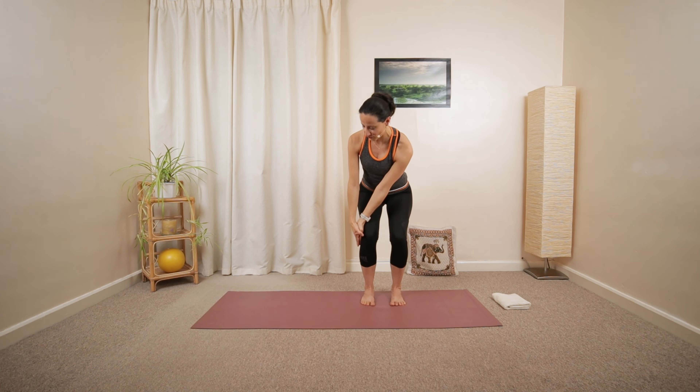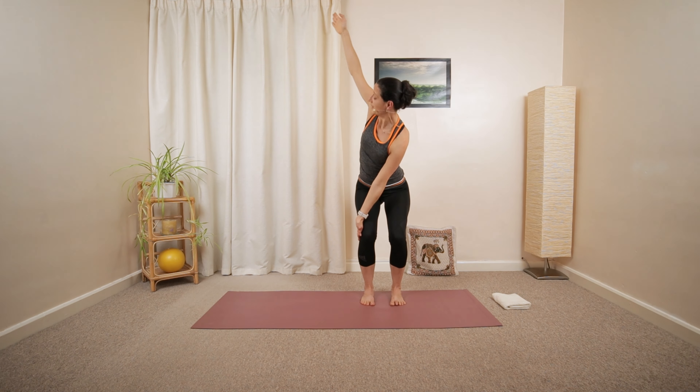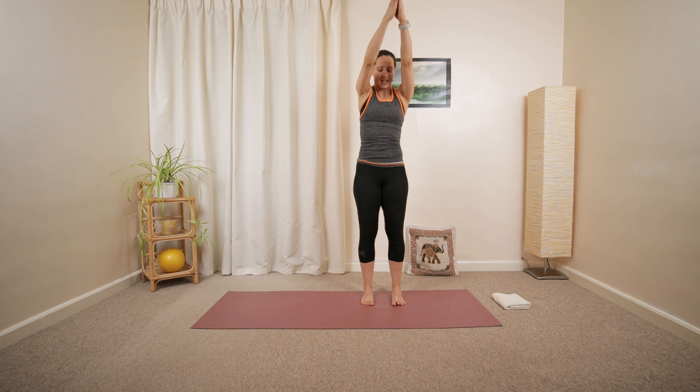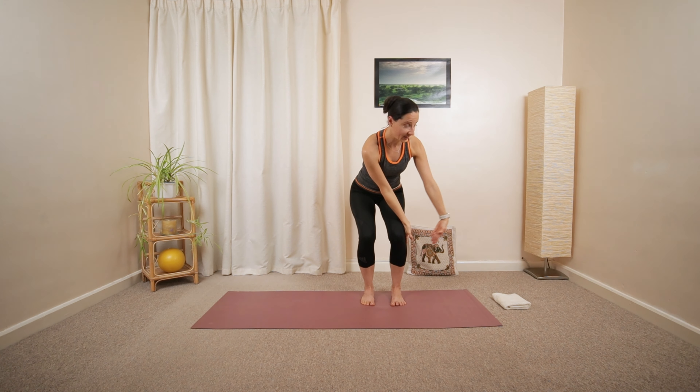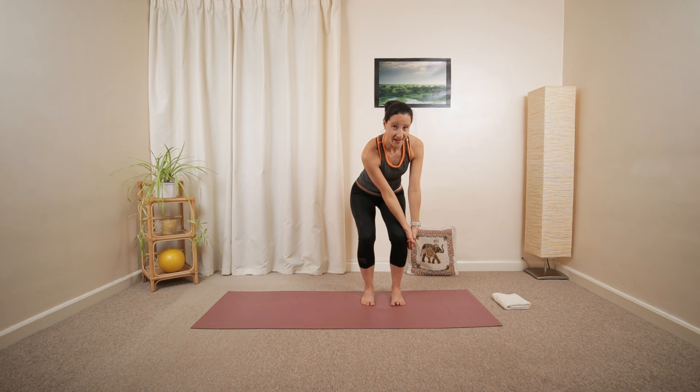Press the back of your right hand into the side of your left knee. Open up the arm, and then close. Reach up. Let's add that extra chest opening, reaching the right arm while pressing the back of your hand.